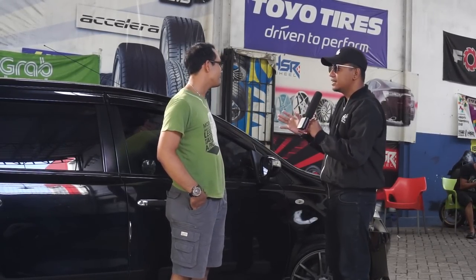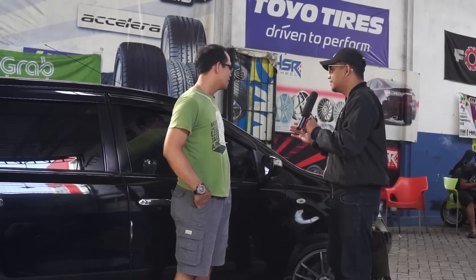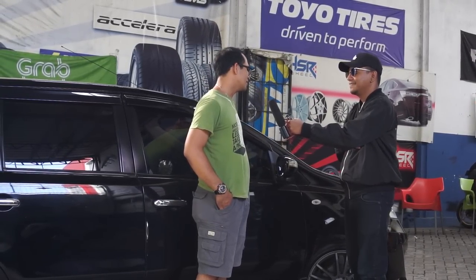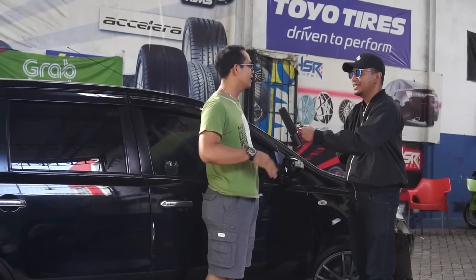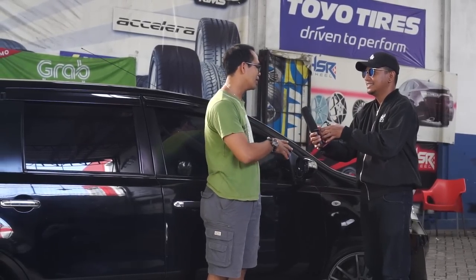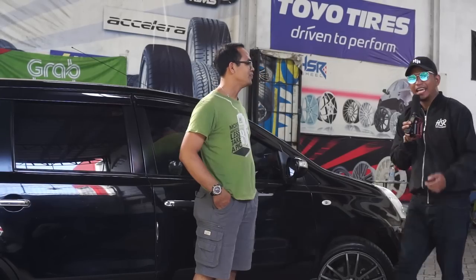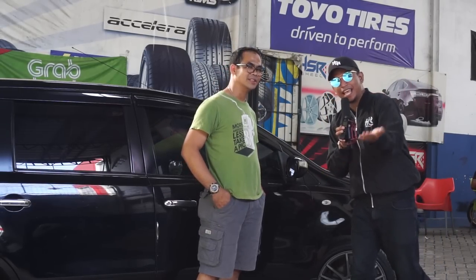Kira-kira sudah ada yang dimodifikasi? Atau ada rencana mau dimodifikasi? Sementara masih simple ya, mungkin semua normal. Kita mau ganti velgnya aja. Berarti hari ini ya Pak Eko untuk ganti velgnya. Kita lihat untuk spesifikasinya langsung ya. Let's go ikutin.